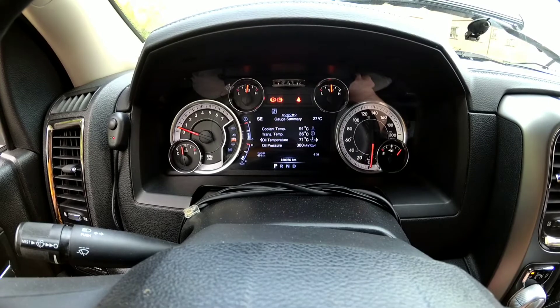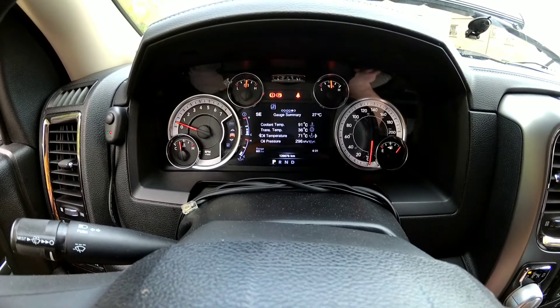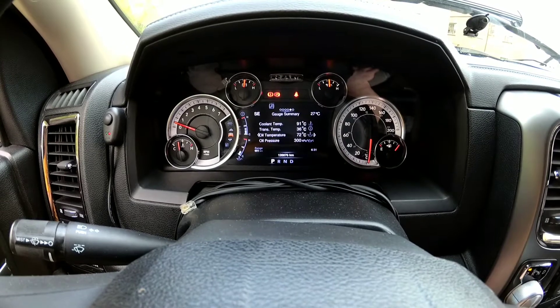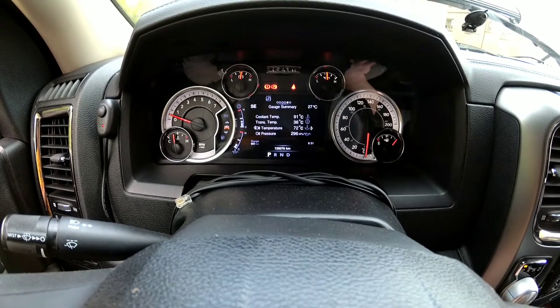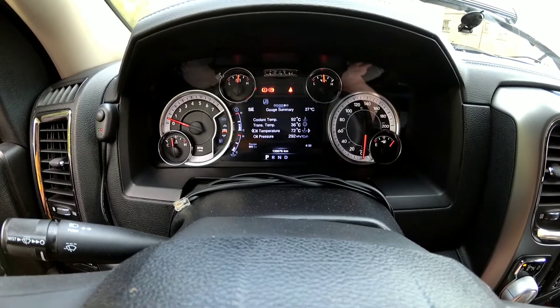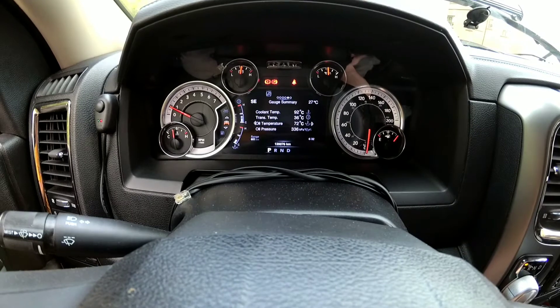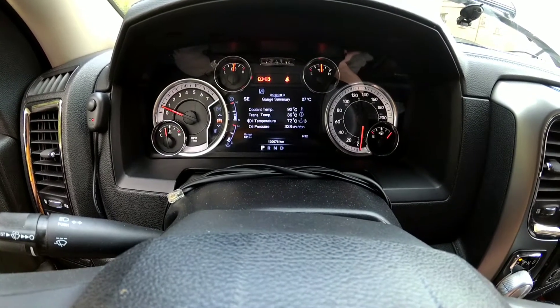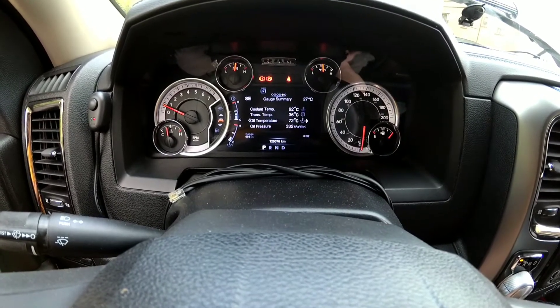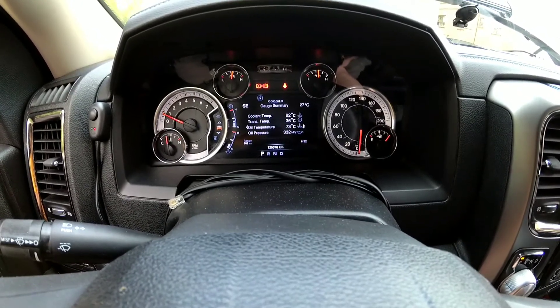Before we get under the truck, we have to get the transmission into 40 to 50 degrees Celsius. We're right now at 36, so we gotta warm up the transmission a little bit to get it to where the manufacturer wants us to be for the inspection.